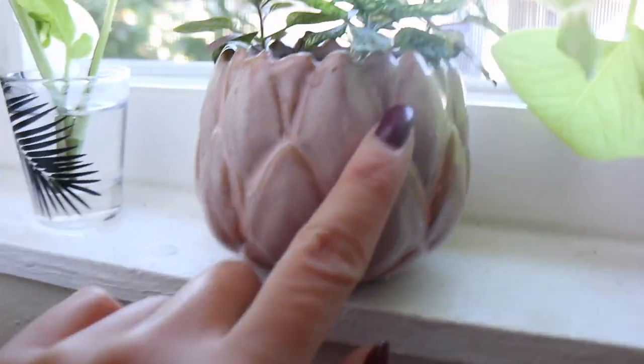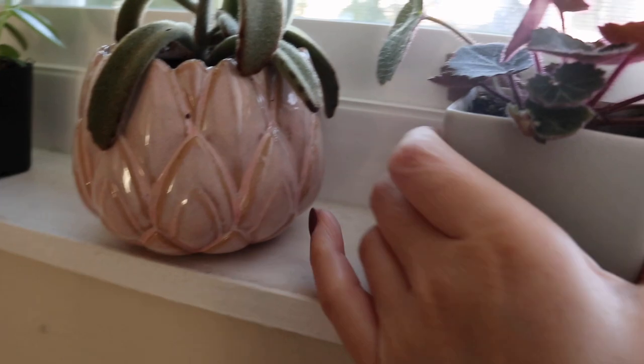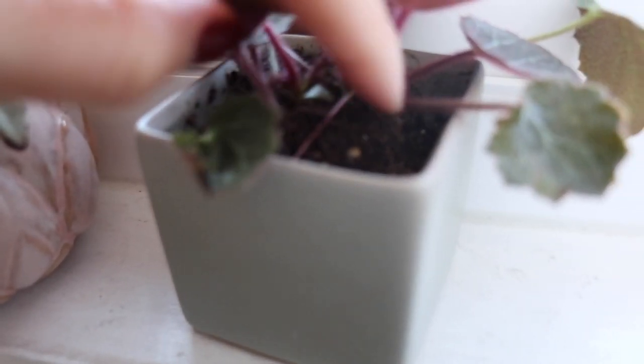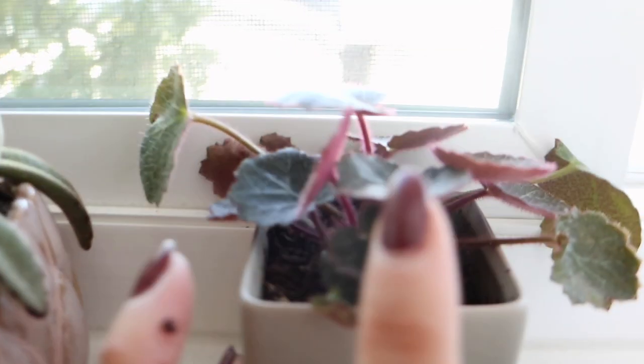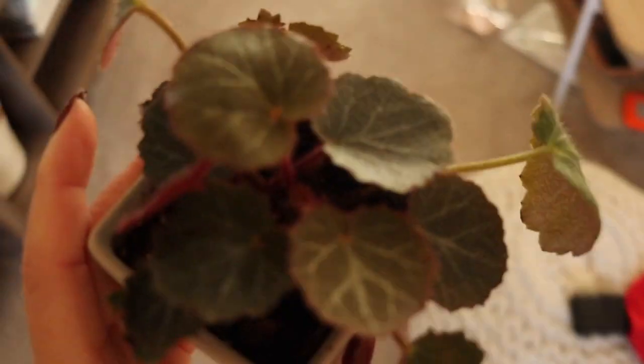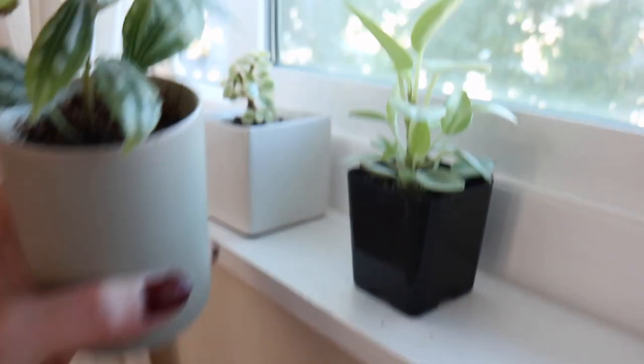I'm just going to water my plants and see which ones need some watering, since I already did my kitchen ones. At the windowsill — this one's still kind of wet, nope. I just watered this lady recently, she doesn't need any. The creeping saxifrage actually doesn't need water either. This one definitely needs more soil, so let me add some soil later. These two need water — let's bring them out.